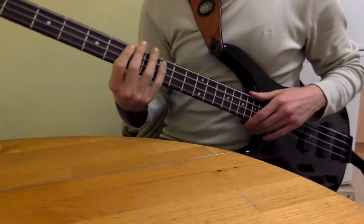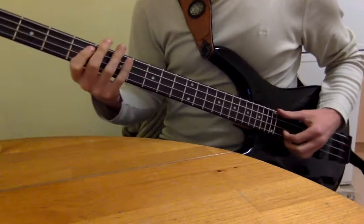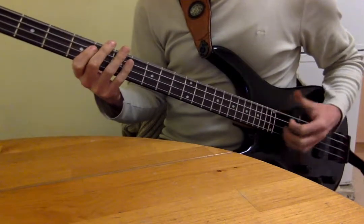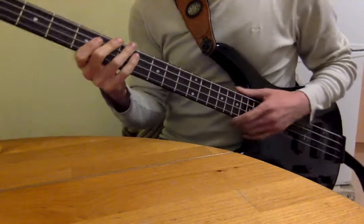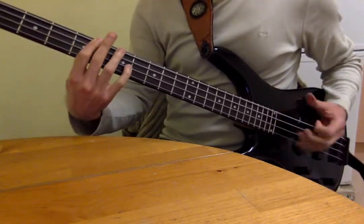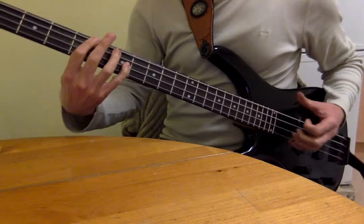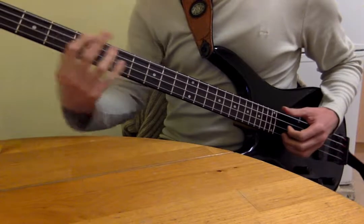Hi, so for this slap bass lesson 6, we've got this thing going on — that's basically it. And then he goes, and then again. So those are the octave things.